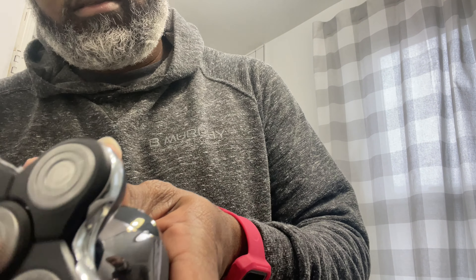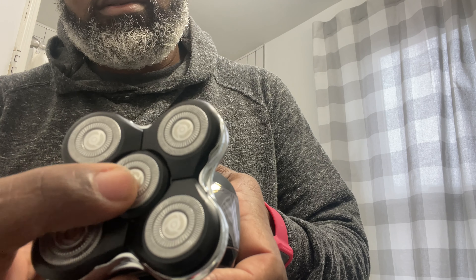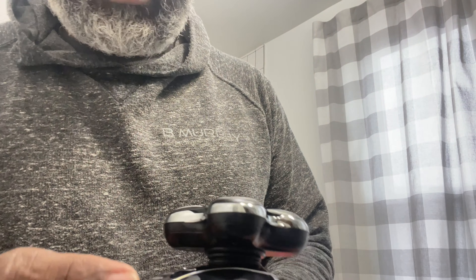It's got a guard to protect it — pretty flexible. And there's a little trimmer attachment on it. I'm not sure when you would use that because you can't see what you're doing, but there's a little shaver thing right there. And then there's a five-head blade right here. Let me see if it has any charge in it.